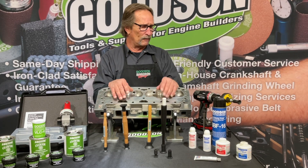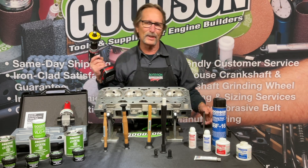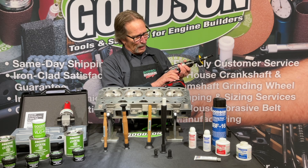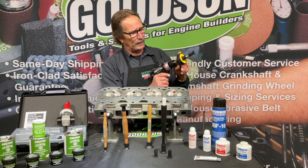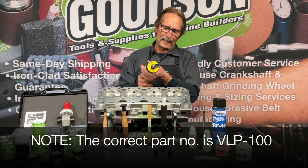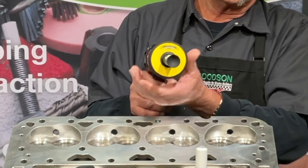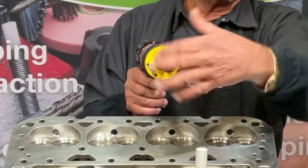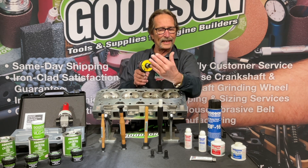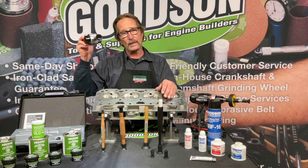We also have a drill-operated unit. I've got my 3/8 variable-speed drill here, and this is our VLV50. By rotating it in a single direction it creates that oscillation — spin it really slow and you can see it oscillating back and forth left to right. Whatever RPM you run, you get that correct oscillating motion to perform the lapping.